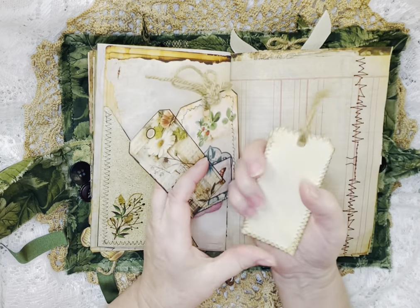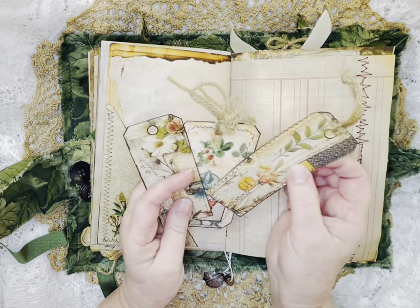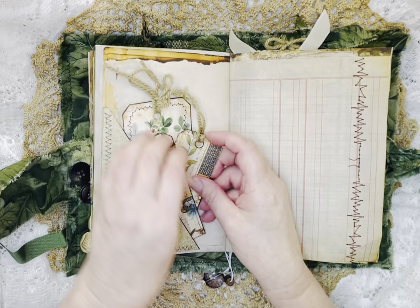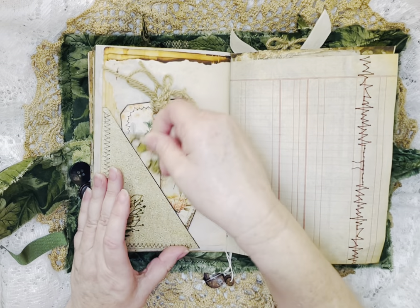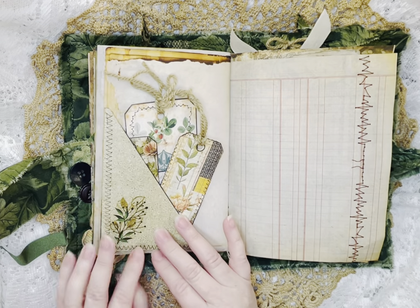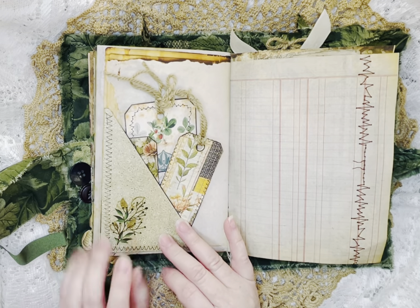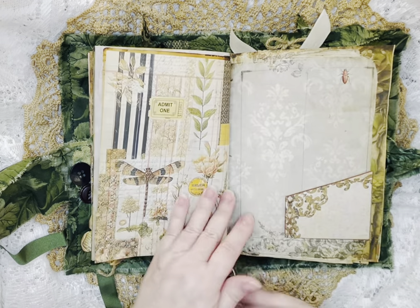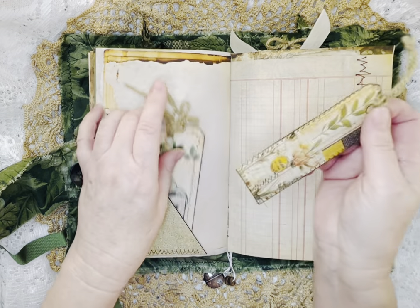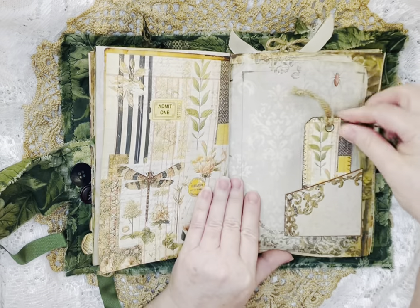They're backed with Manila folder on these, and then tied with some of the yarn I had to make little tag ties. This is just a sticker I had — I used several stickers throughout. And here is a pocket that doesn't have a tag, so let's put this tag in there. There we go — I may have had that in there and just moved it when I was going through it.